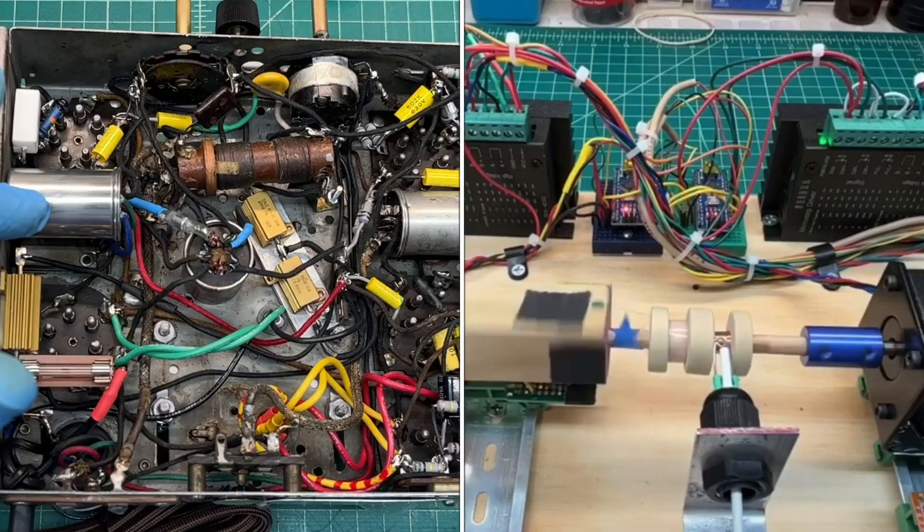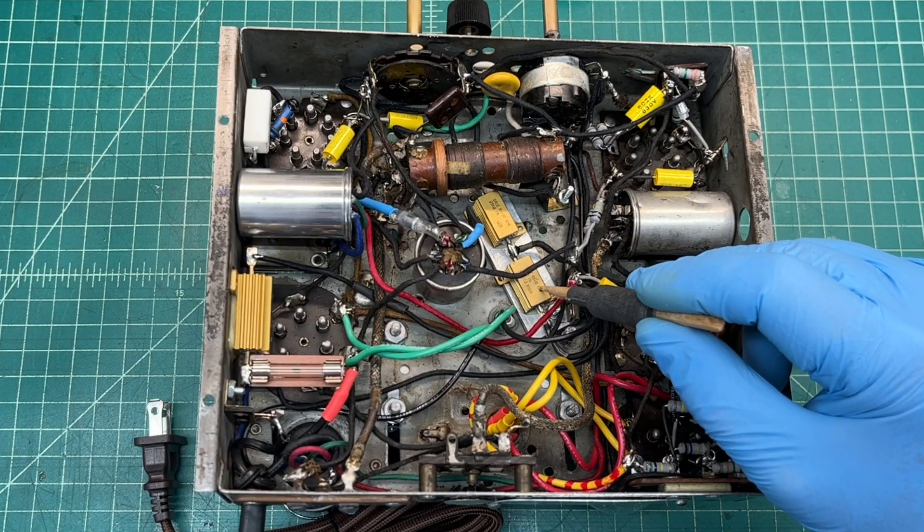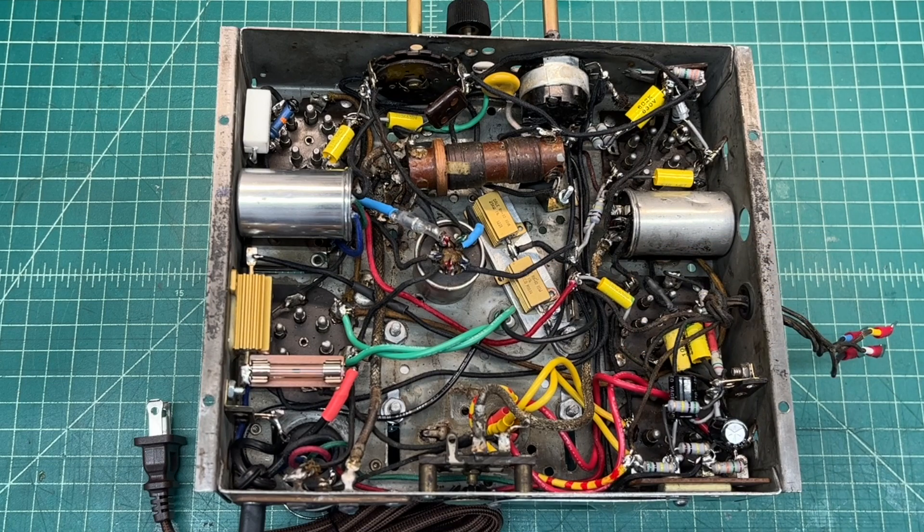You can see the IF transformer mounted back in the chassis. The can dome resistor was replaced. I've got it on an aluminum bar that's attached to the chassis itself to provide some additional heat sink capabilities.